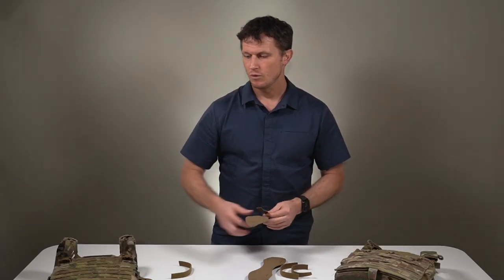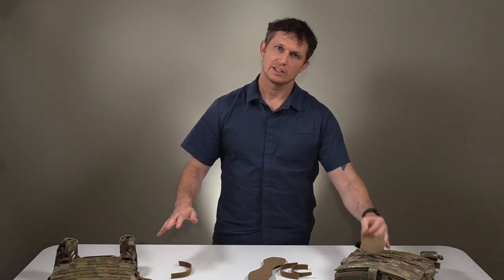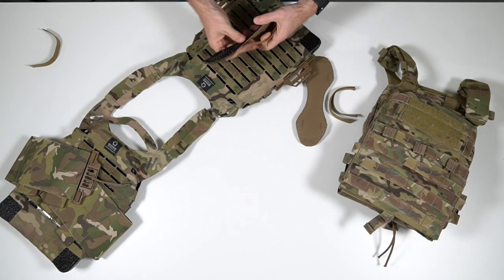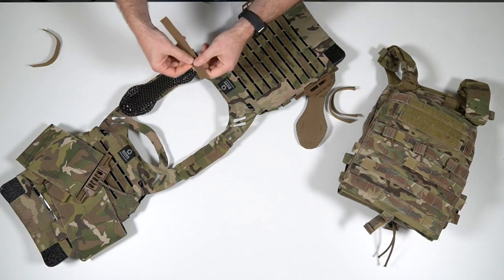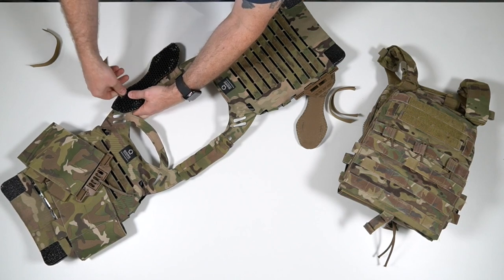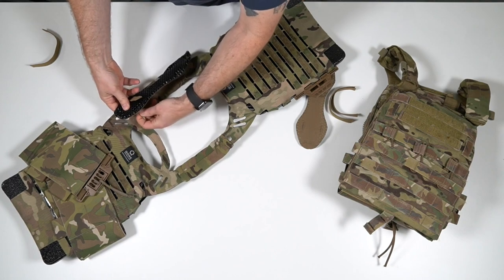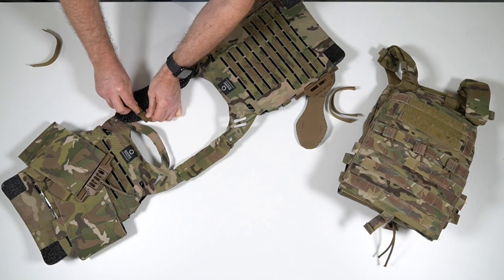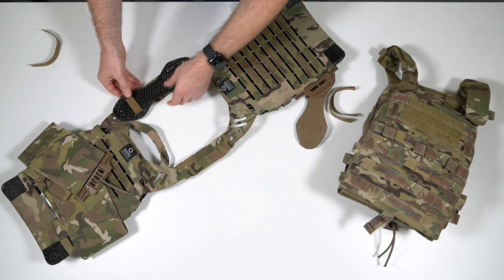Installation is super easy, whether you're using our Ice Plate XO or using another carrier out there like the Crye AVS. Lay the plate carrier out flat, place the Ice Vent Arrow where you want it, and then route hook side up through the slits, around the shoulder strap, and then back up through. When you connect the one-wrap on itself, I recommend going away from the body so you don't have that extra edge digging into your neck.